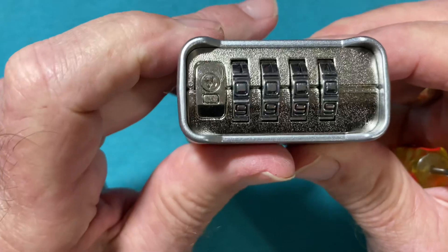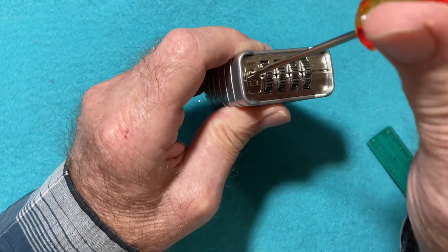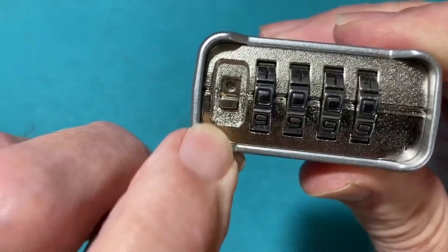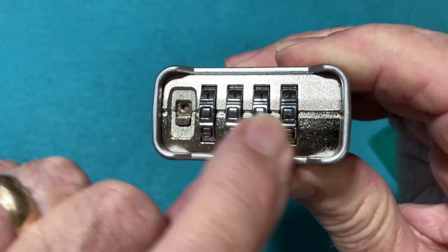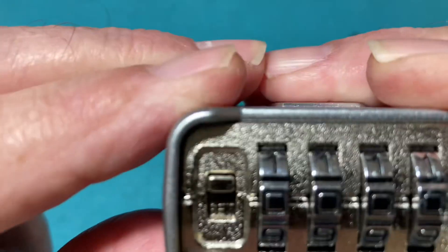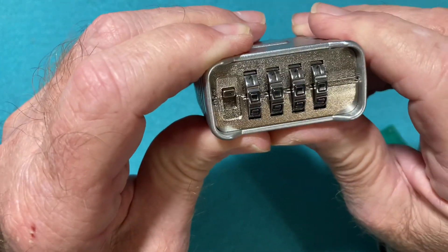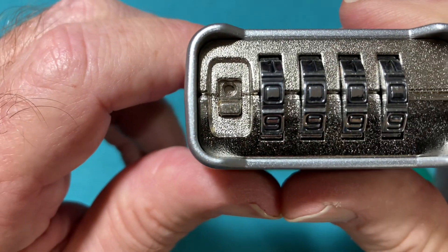Now, to change the combination on this lock, look on the left-hand side — there's a plate with a Phillips head screw. You need a Phillips head screwdriver to undo the screw and remove the plate. There you have a switch. In order to change the combination, you have to have the combination that opens the lock set — this one is set on all zeros. At this point you can push the tab up, and you can see the word 'set.' This allows you to change the combination to anything you want by moving the dials.